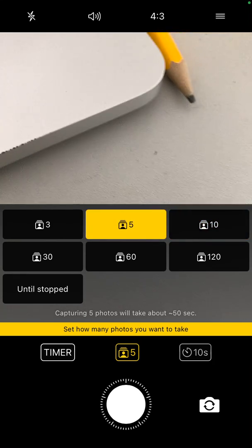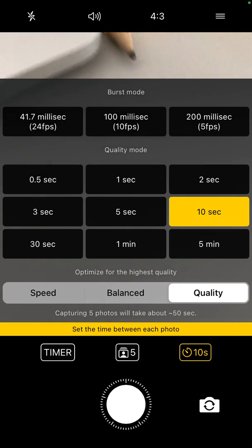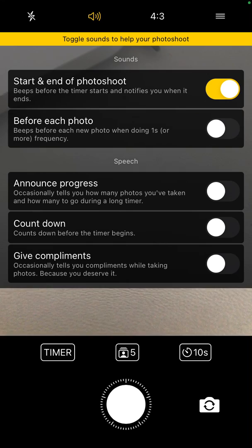You can toggle sounds as well. At the start of the photo shoot, you can enable some sounds. You can also enable sounds before each photo. You can announce progress, so it will occasionally tell you how many photos you've taken and how many are left during a long timer, and count down before each timer begins, and even give compliments.